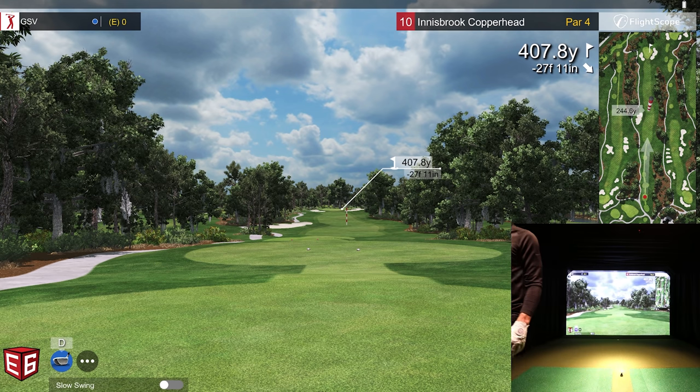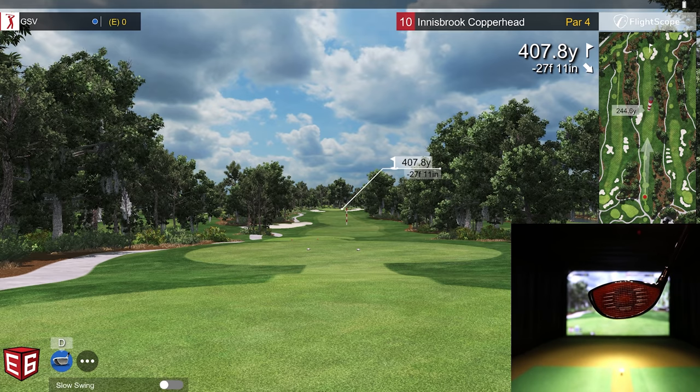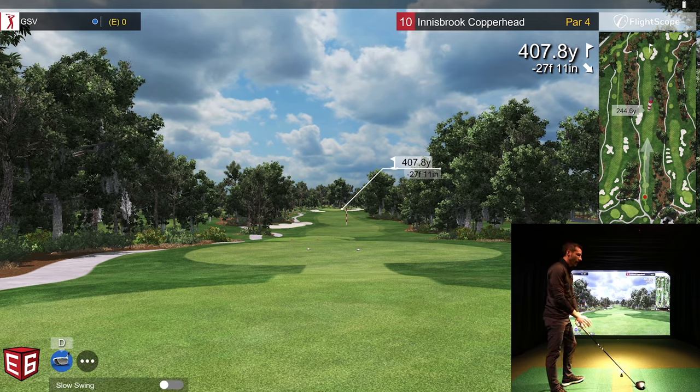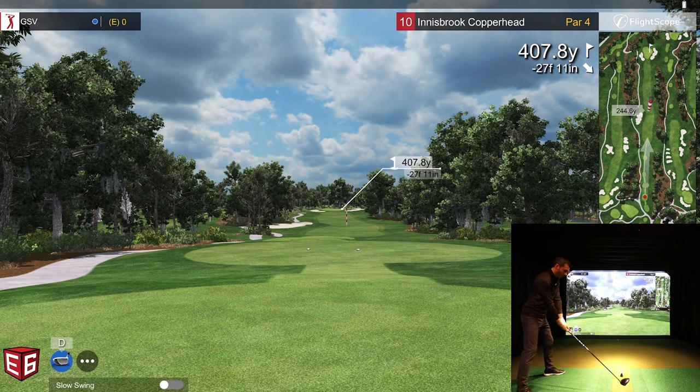I'll show you my new driver — the TaylorMade Stealth with the carbon face. I've been playing the SIM 2 for a while and this has a better look at address. I'm seeing similar data after only hitting it a handful of times with the same shaft. The Mevo Plus is about seven feet behind the ball with a little over ten feet of ball flight. I'm using the dot ball, not the RCT ball — the RCT ball is not yet certified by FlightScope.